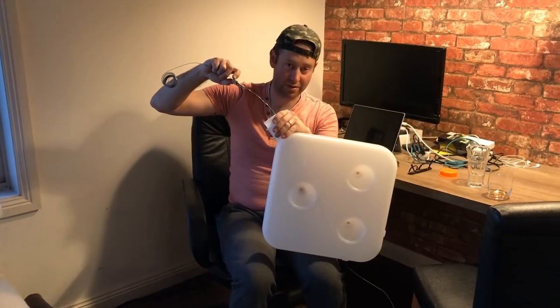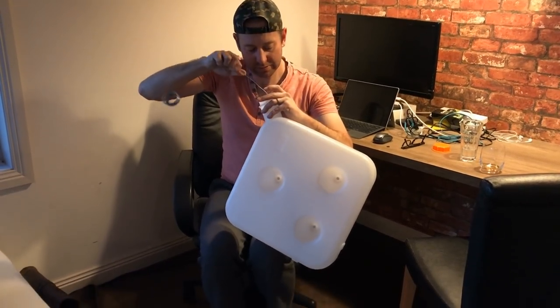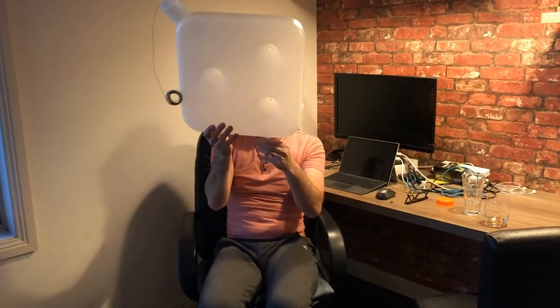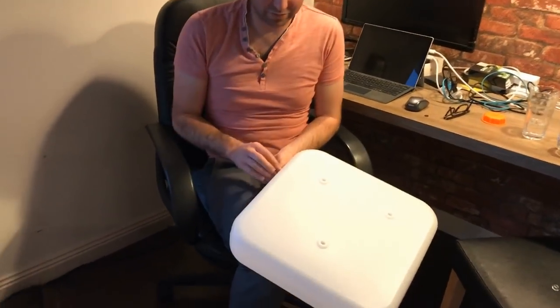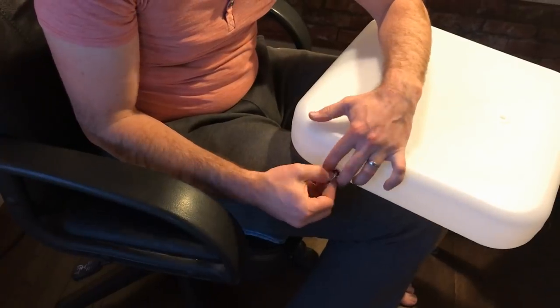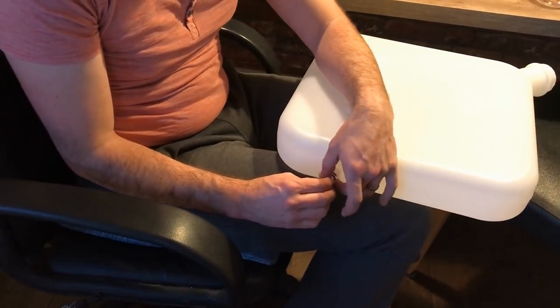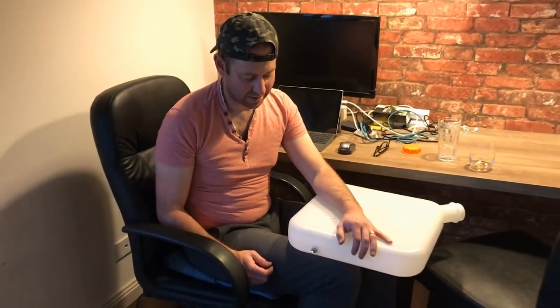Happy days! I've threaded it on. I've got the hole with the wire going right out the bottom. If I let go of this it's going to come out the bottom and I'll pull it through. Just like that. Put the washer over it, bolt. I'll tighten that up — happy days. It's almost done.